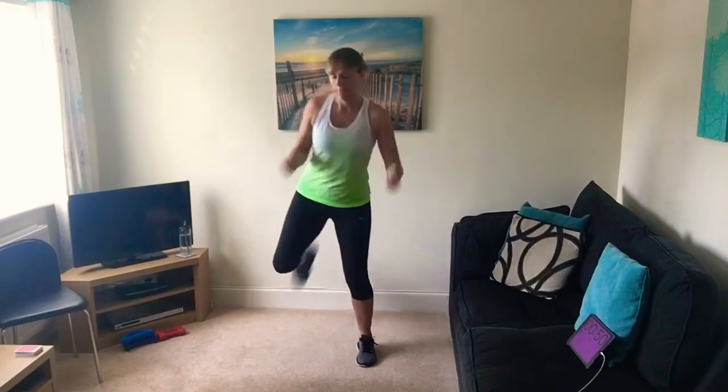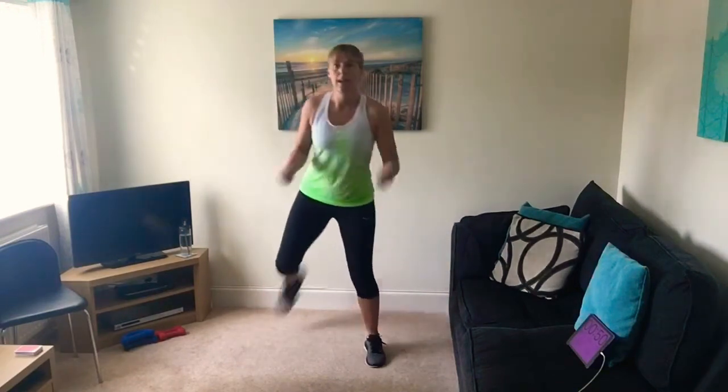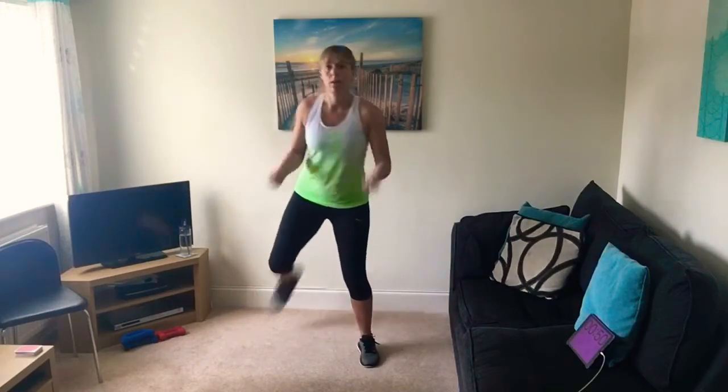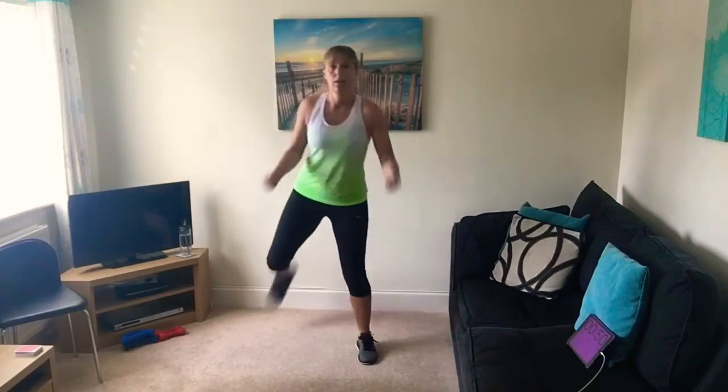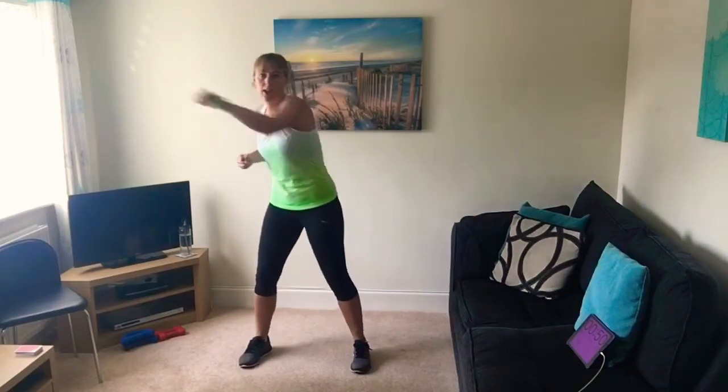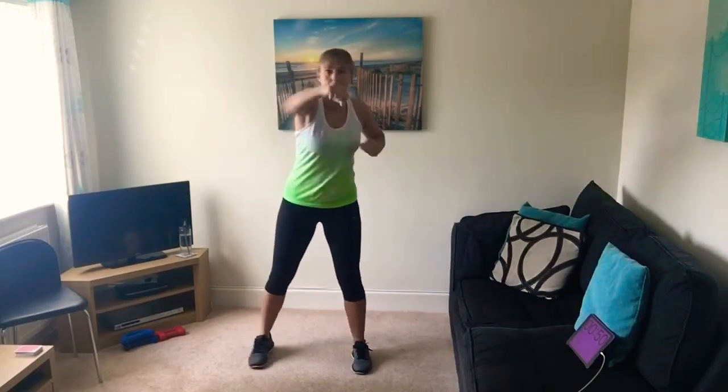Mentally it gets us ready for the exercise. Let's kick those legs up behind to warm up the back of your thighs, with bicep curls with those arms — just flick those heels right up. Right, let's do some punches to warm up the upper body a little bit more. Hopefully you can feel your heart rate coming up a little bit.